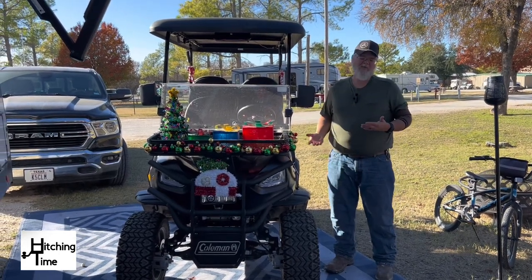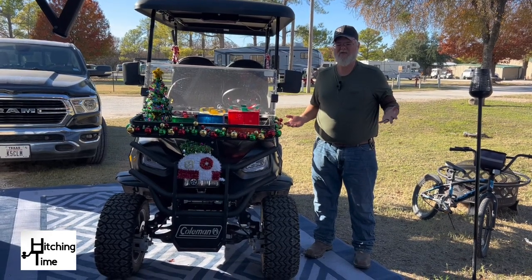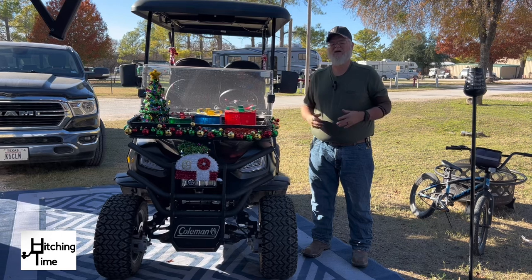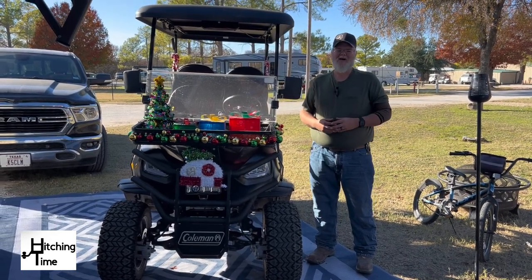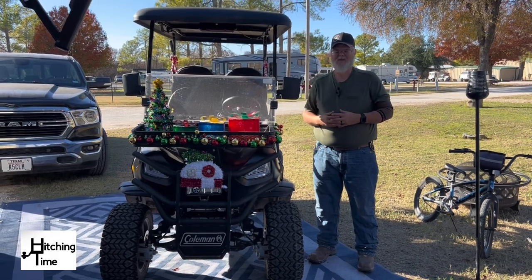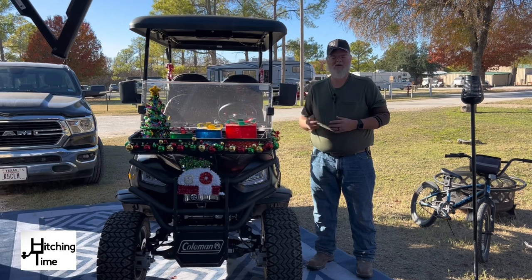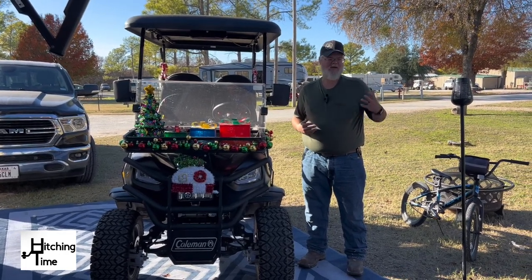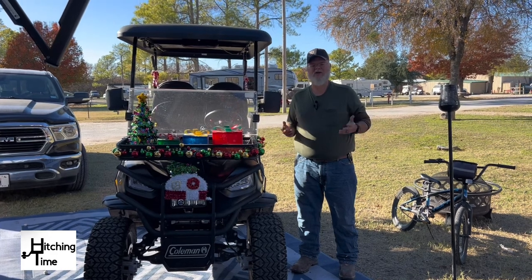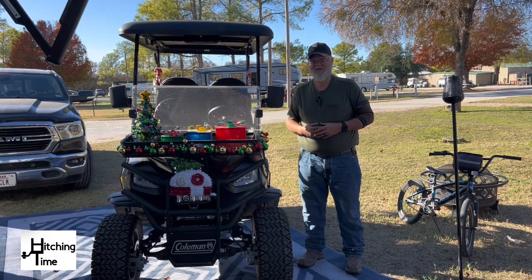We've got about 330 miles on it so far and we've had it for about three months — all pretty much right here in the park. Just driving around on our nightly cruises, me and my wife riding around a couple laps after the kids go to bed. When the kids are awake we'll take them around the trails and just drive around the park for some family time together.